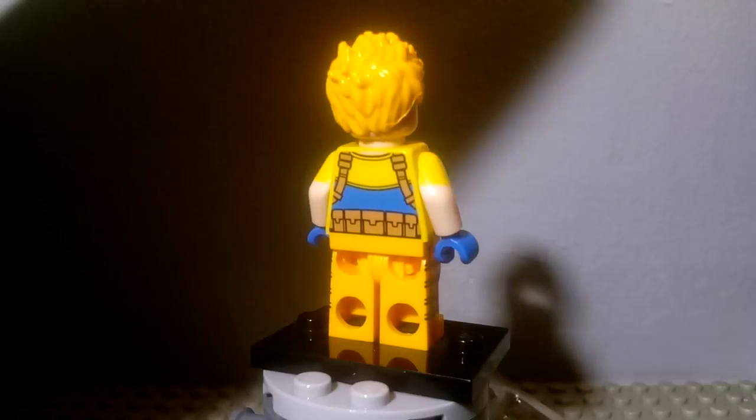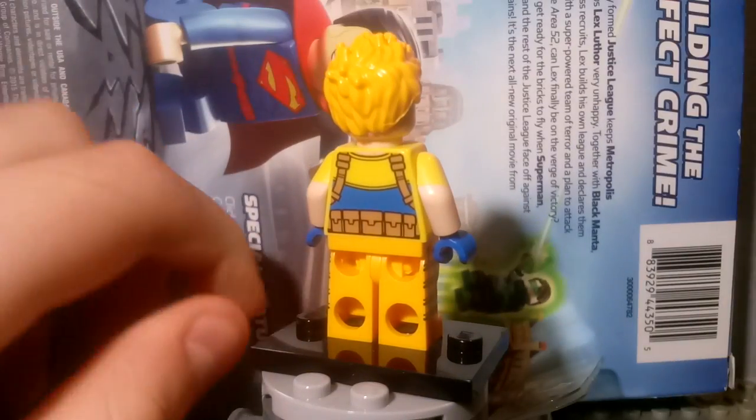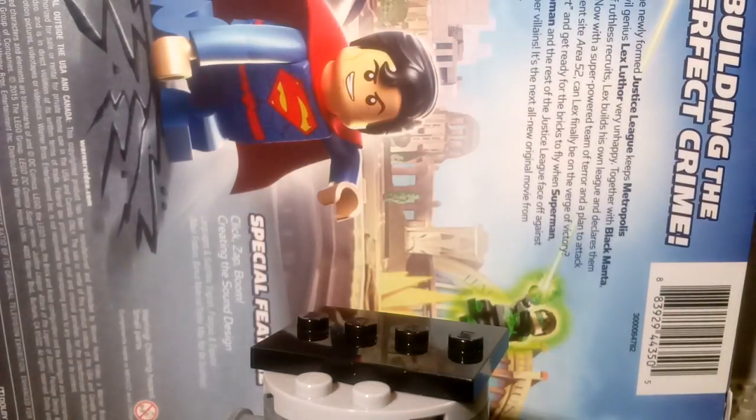The box has him inside, which is cool, and here's the plastic case it came in — you can put him in it. So yeah, it's pretty cool.